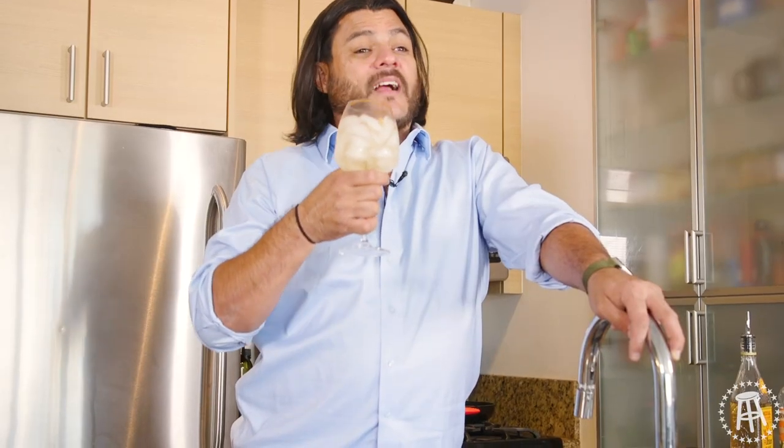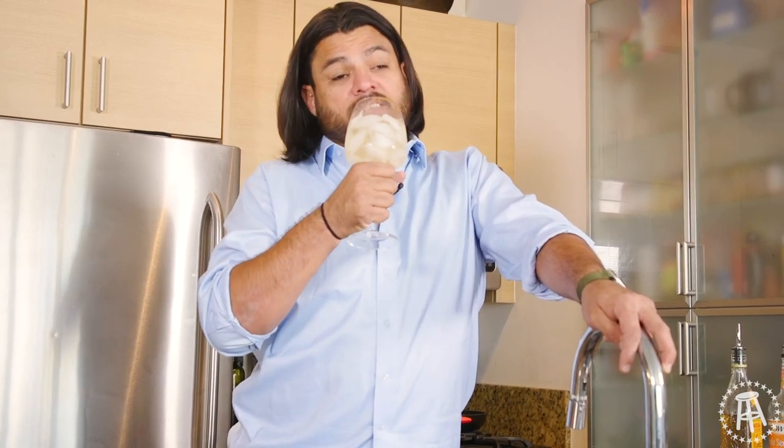You got to know what you like. I know what I like — I like this cocktail. It tastes delicious no matter how old you are, as long as you're over 21. That's this episode of $20 Chef. See you guys next time.